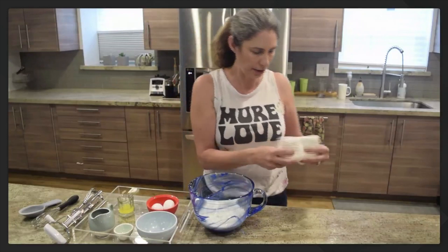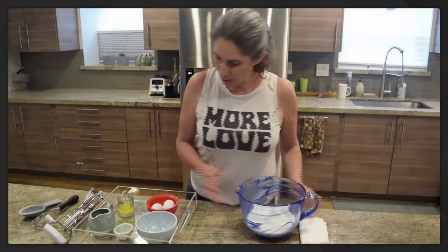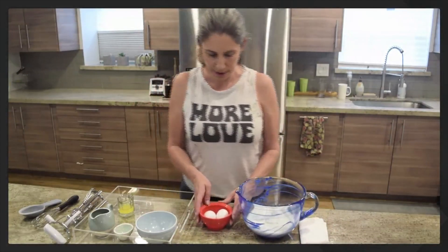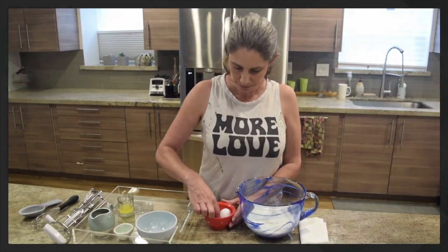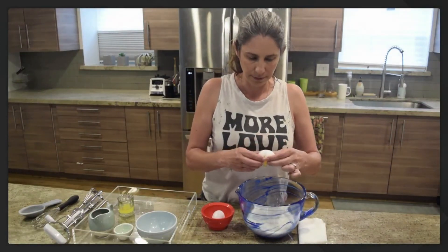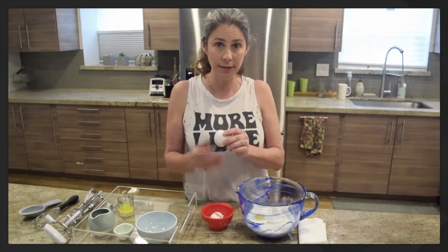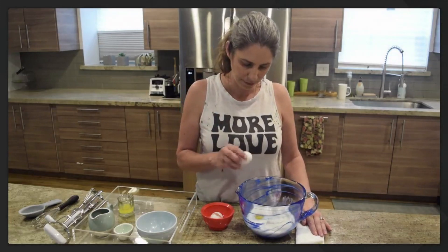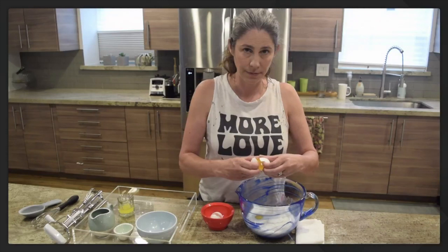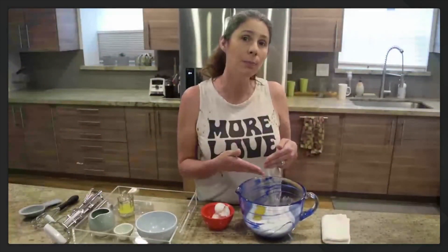Now we have our eggs. If you've been baking with us before you may already know how to crack an egg. If this is your first class, this might be your first time cracking an egg — you can ask your parent to help if you want, but I know you can do this. Watch. All right, I'm going to do it again — watch. Okay, now it's your turn. While you have your turn, I'm going to go wash my hands since I just cracked an egg, so make sure after you crack your eggs into the bowl you wash your hands too.